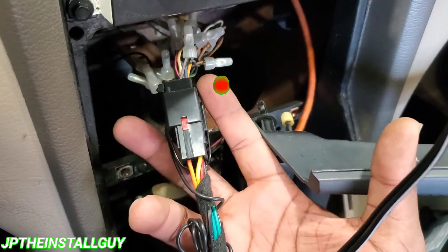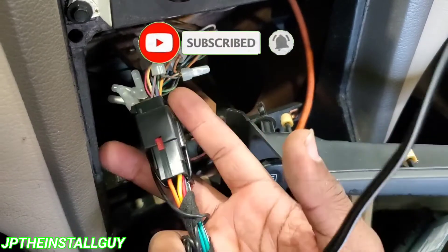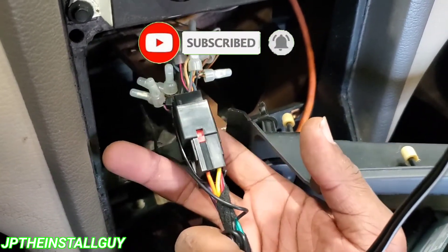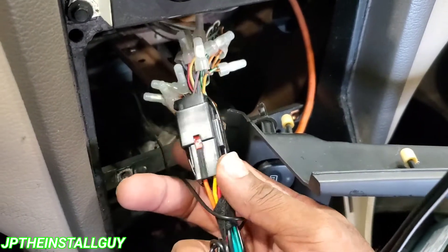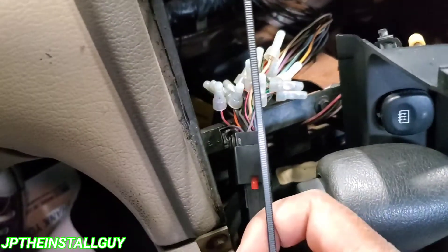If this is your first time tuning into the channel, please consider subscribing — this is what we do here: car audio, how-to's, tool reviews, Q&As, all that good stuff. Today we're gonna do a little quick install pro tip, so let's go ahead and jump right in.